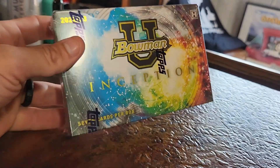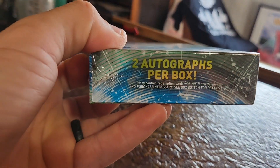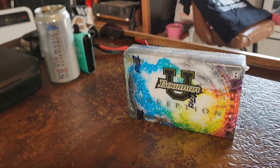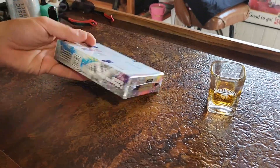Looking at this box, we're seeing seven cards — two autographs per box along with five other cards. We have never opened this before on the channel, so let's go ahead and get right into it, get the knife, and give it a nice slice.